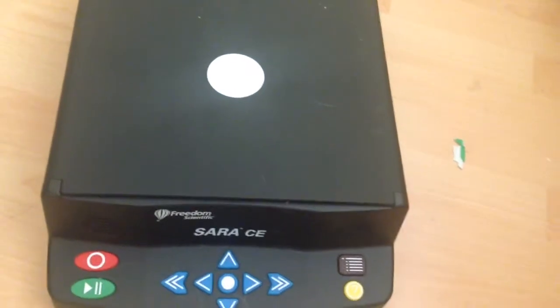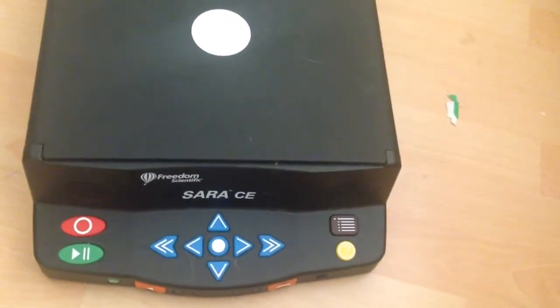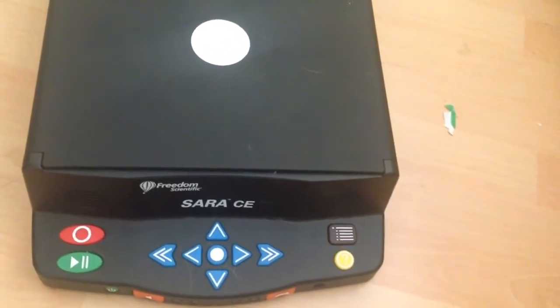Hello guys and welcome to a quick video review for YouTube. This is a strange looking device — I'm not using my normal camera because the battery is currently flat, but I want to do a quick review of this.